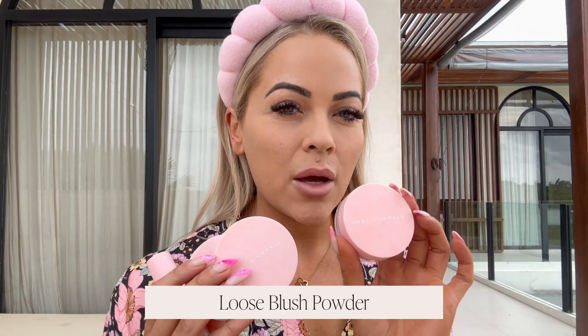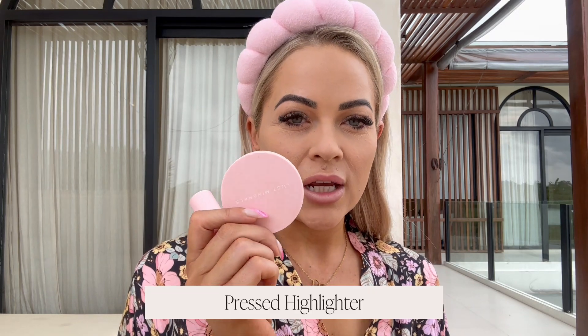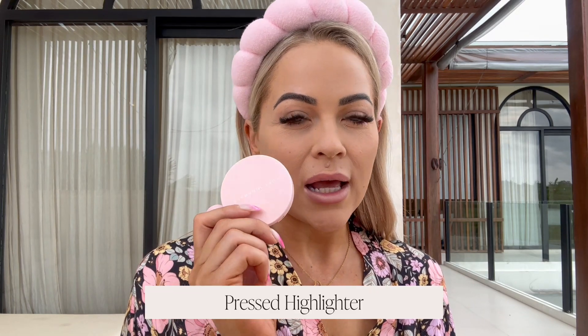The finishing products to wrap this whole look up for a nice light fresh holiday look — you do not have to apply all of these products, but these are the ones I love from Lost Minerals: the spring blush, which is a loose blush, the sun-kissed bronzer, and the limited edition glow pressed illuminant highlight.